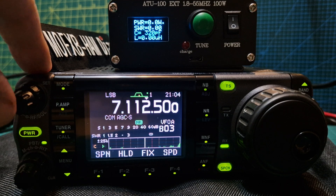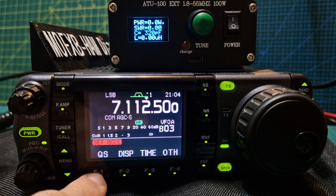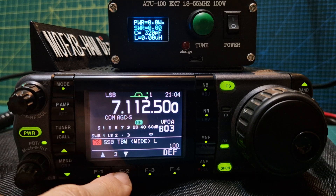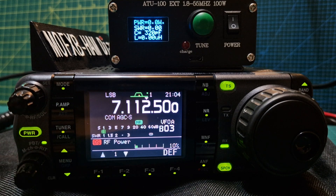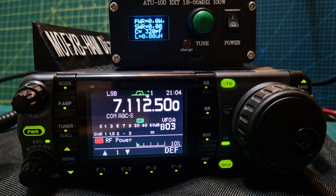Transmit power — we've only set it to 10 watts. Push the quick button here. You've got some options: mic gain at 50%, transmit bandwidth, etc. We're going to go up to power and just start off testing at 10 watts. The tuner — I'll just show you the tuner — it's just connected with the patch lead.